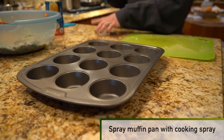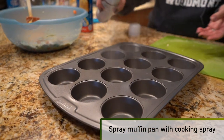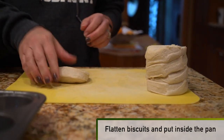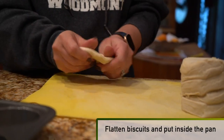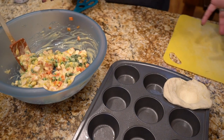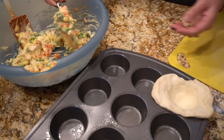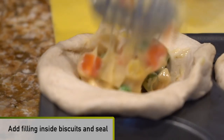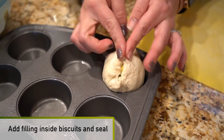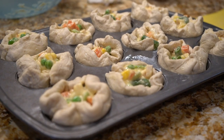Now we're going to work on the biscuits. We have our muffin pan and we're going to put some cooking spray inside. We want to flatten the biscuits out and then put them in the muffin pans. I like to do one at a time because they have a lot of elasticity and kind of lose their stretch. You're gonna put a little bit of the chicken mixture inside and then seal them up. Then you'll do the rest.